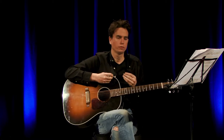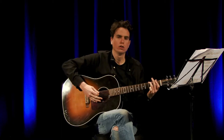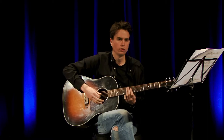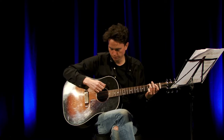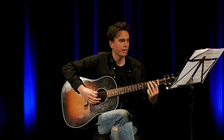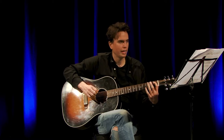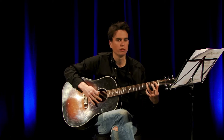To start this off, we're going to use our 3rd finger and put it on the 3rd fret of the E string and play that twice. Then we're going to put our 1st finger on the 1st fret of the A string and play that once.